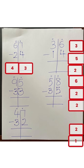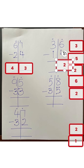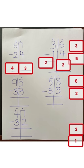Six minus four: six, five, four, three, two — your answer is two. Three minus one: three, two — so your answer is two. So 22. Let's do another one. Five take away three: five, four, three, two — so your answer is two.